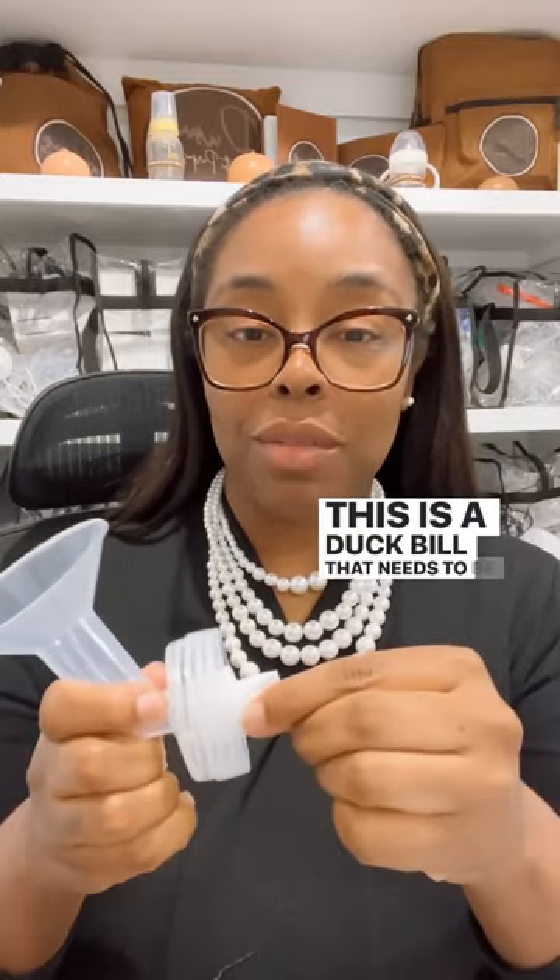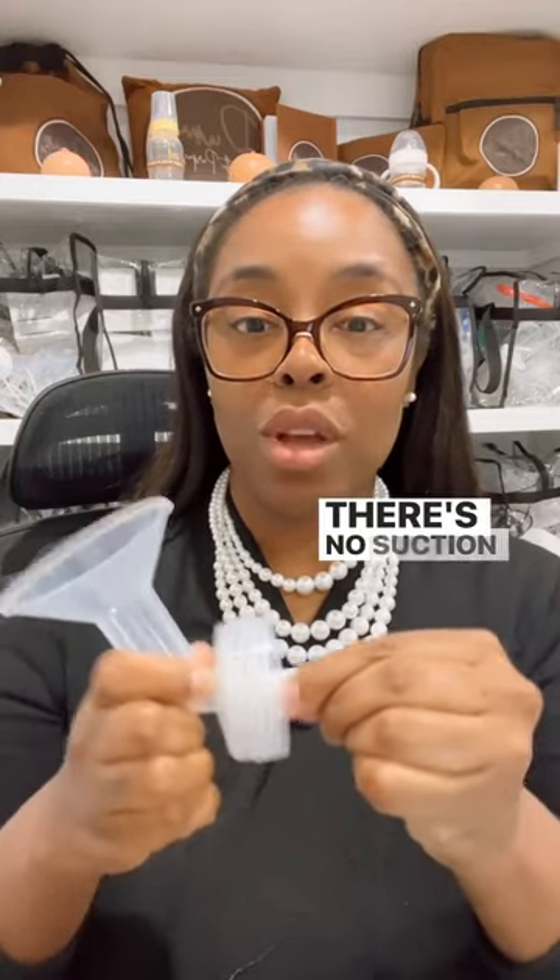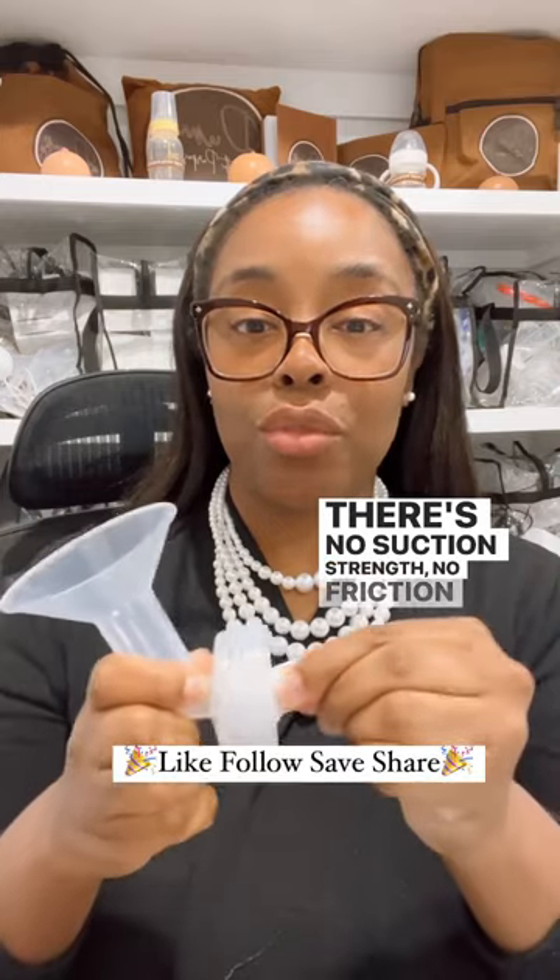This is a duckbill that needs to be replaced. See how easy this comes on and off? There's no suction strength, no friction whatsoever.